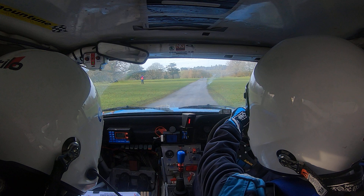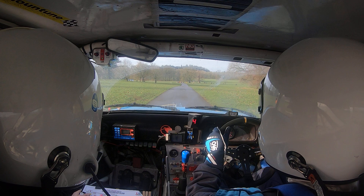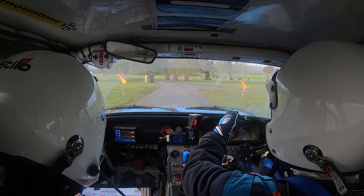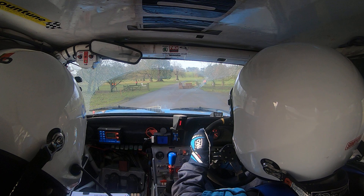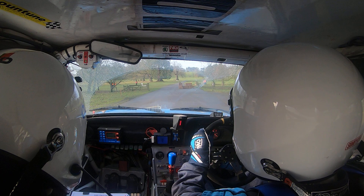One hundred, four left and chicane right entry. So far left here, chicane right entry. Two hundred, late three right.